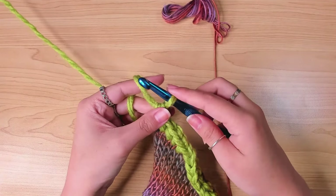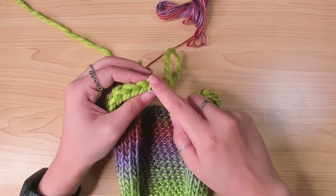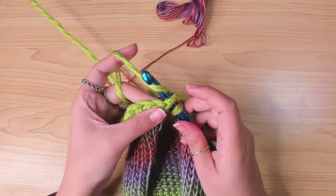When I finished the last stitch, I just joined it to the first stitch with a slip stitch, and then fastened it off.